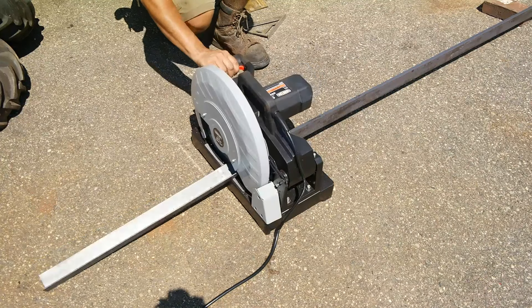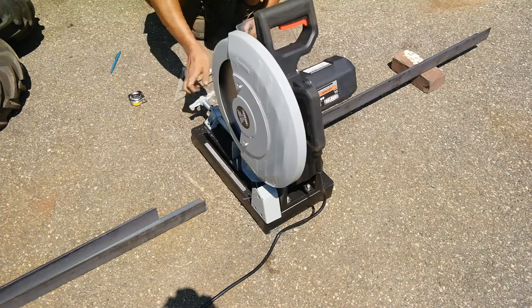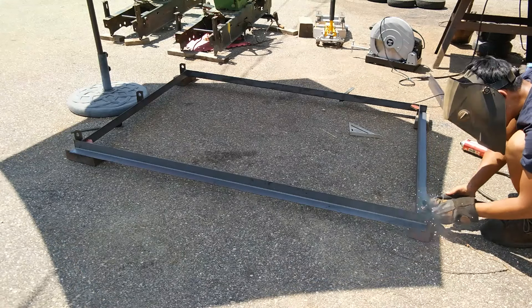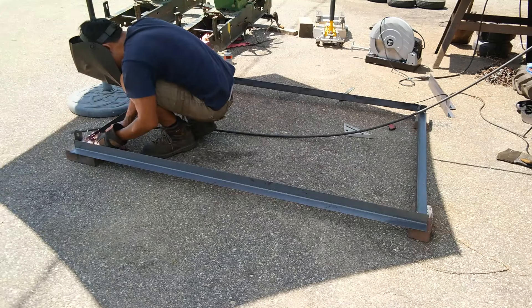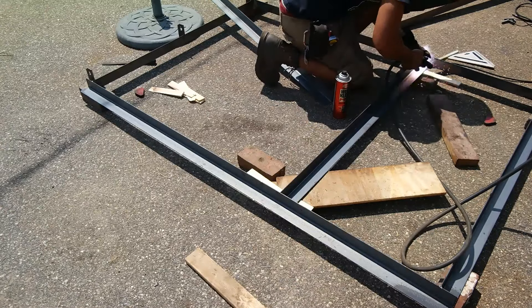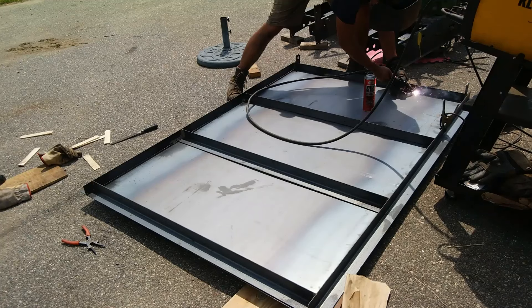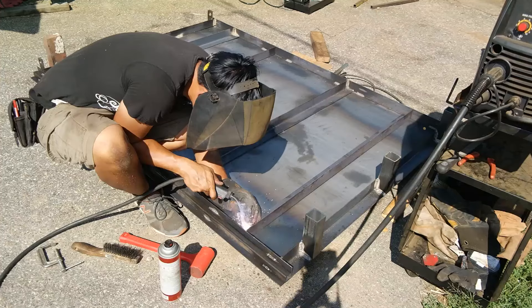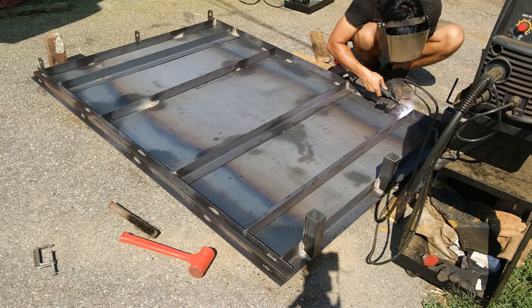Moving on to fabricating the rest of the trailer — here I am cutting pieces of two inch angle iron with my cold cut chop saw and welding everything together for the actual frame of the dump bed. I took extra care to make sure everything was nice and square. I originally planned two cross bars but changed my mind and added two more, for a total of six horizontal bars. The dump bed floor is 20 gauge sheet metal cut to four feet by six feet.